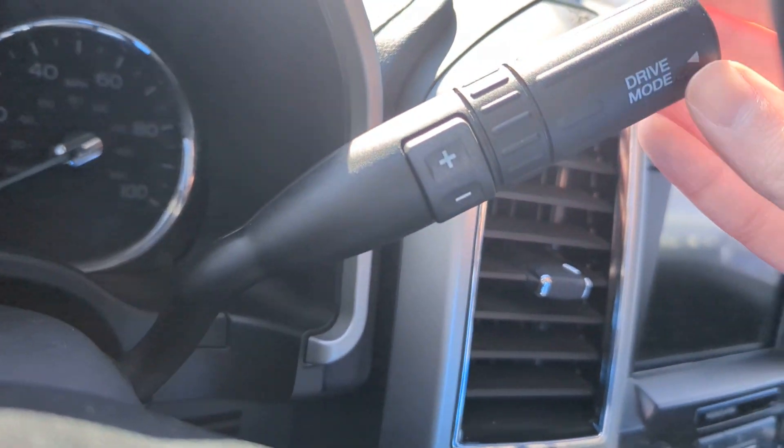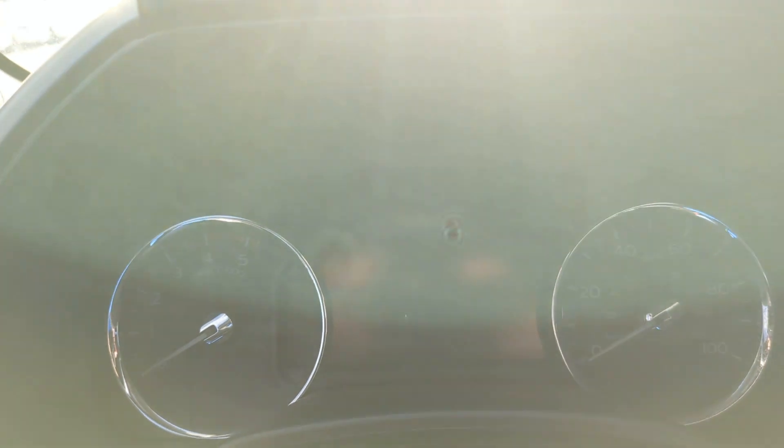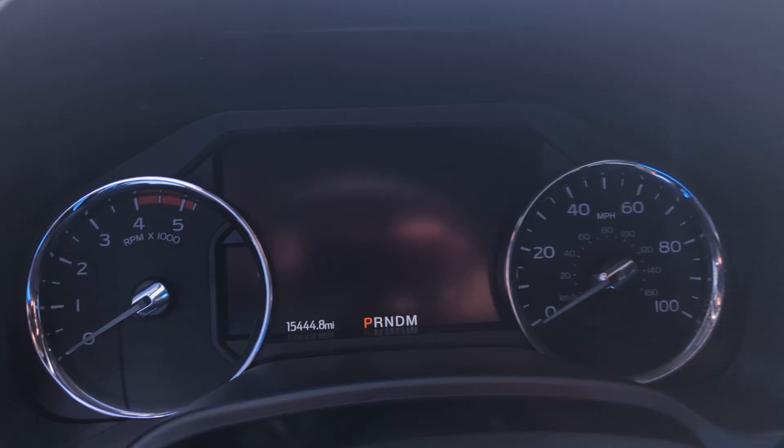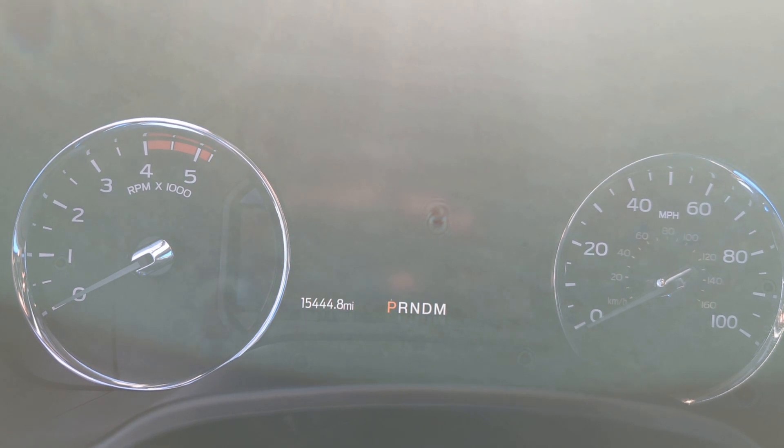The automatic transmission has a drive mode selector and speedometer. This vehicle currently has 115,444 miles on it.